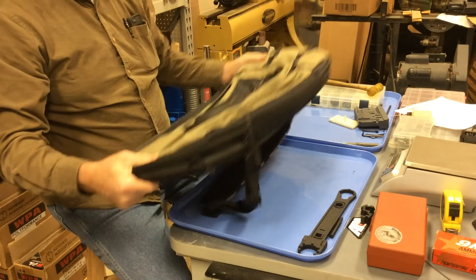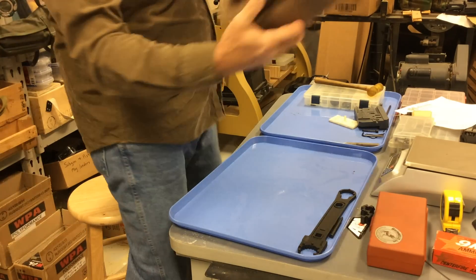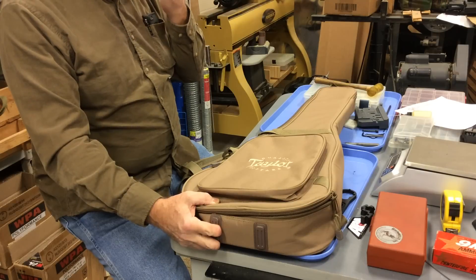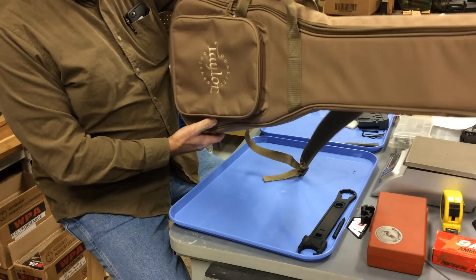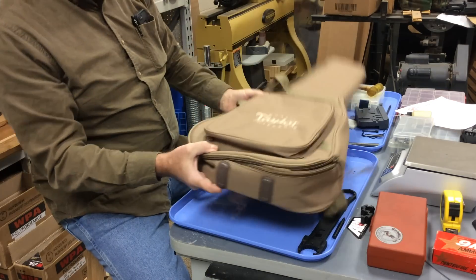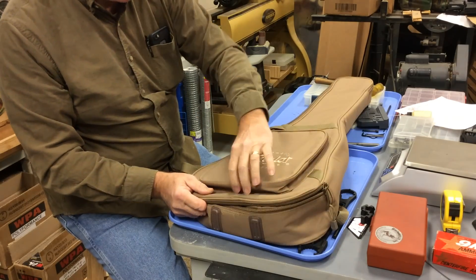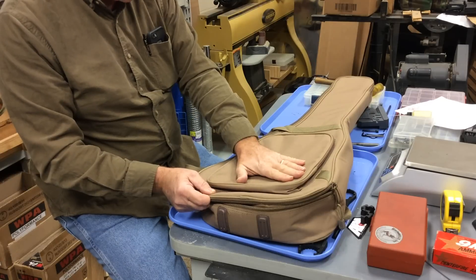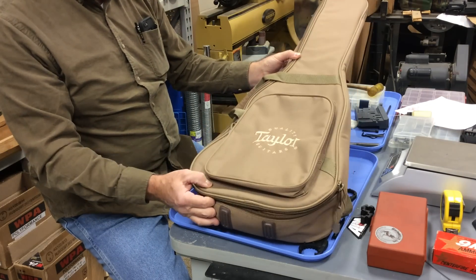Now let's take a look at the guitar case I stumbled upon when I was bored at the music shop with all the kids. This is a guitar case — it is not made for firearms — but when I looked at it, it seemed like a gun would fit in here really well. It's got fairly decent carry handles on the side. It also has a pouch that's relatively thin, and what I found is that three 30- or 40-round magazines will fit right in the bottom of this, and because the pouch is relatively thin, it holds the magazines in place fairly well. You can also put three 30-round magazines in the bottom and a fourth one on top across.